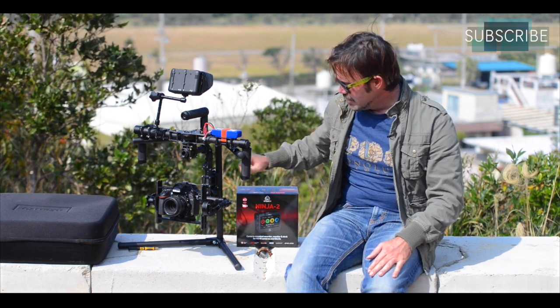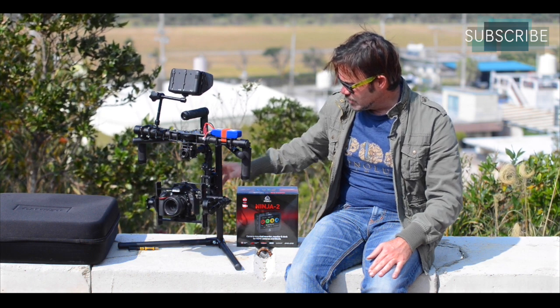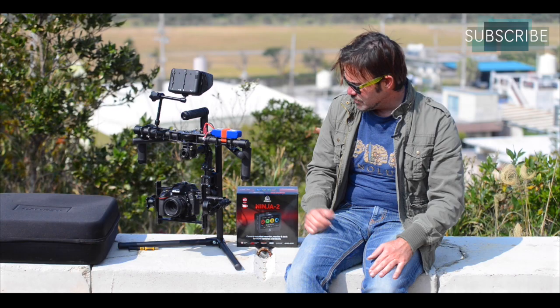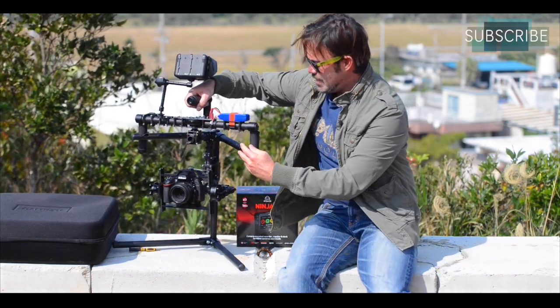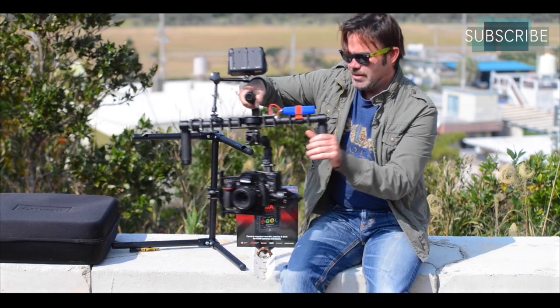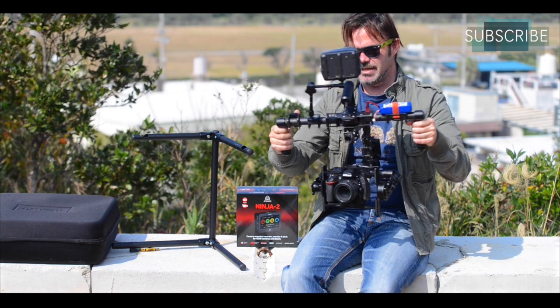Once you get everything balanced, there's a little switch on the back — you flick that on and it powers up the gimbal. The gimbal looks for its setting position, and once it's in the full set position you can just take it off the frame.